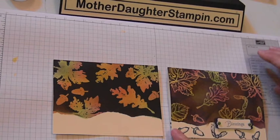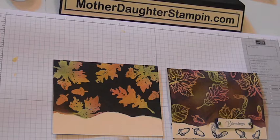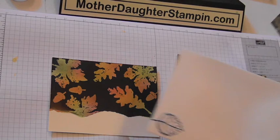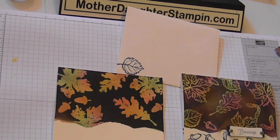You choose! I also stamped with Elegant Eggplant down at the bottom and added 'blessings,' which I thought would be appropriate for Thanksgiving time. I stamped the inside and also the envelope — don't forget the envelope! I did try this on glossy paper, but for this technique I'm not too fond of that. I like both versions — you decide, let me know what you think. Thanks for coming by, bye!